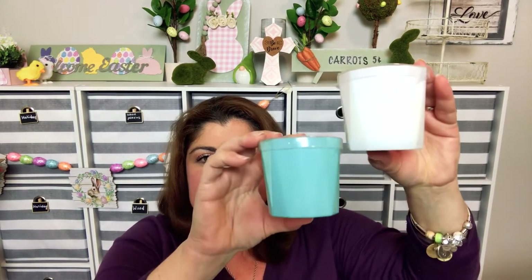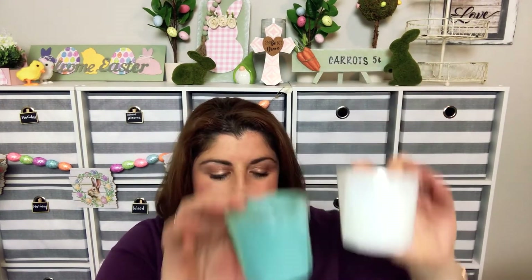I also found two candles. This one's called Magnolia and Moss — wow, that smells good! I got it because it's teal so it matches my craft room. And then this one's called Relax — that smells good too, almost like a caramel. I'll let you know how these burn and how the scent is.